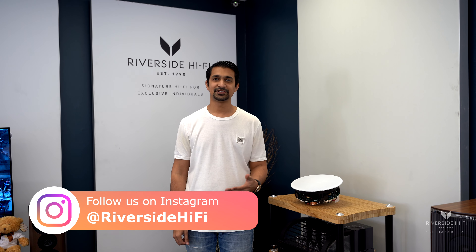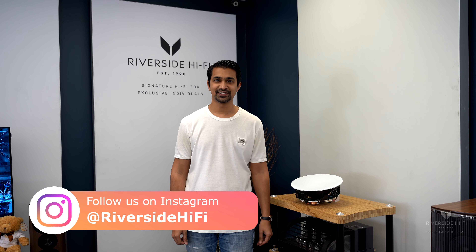Use our design and consultancy service for home audio, home cinema, and smart home multi-room systems. Thank you for watching — please don't forget to like, subscribe, and share. Thank you.